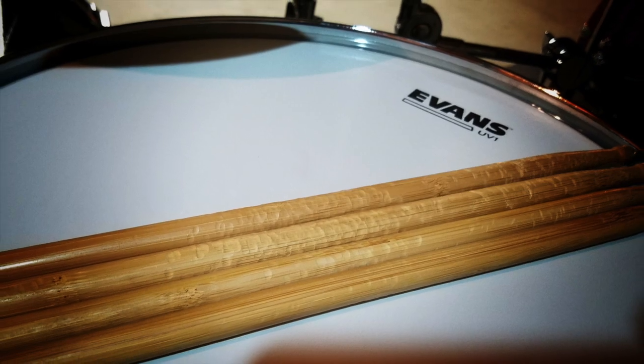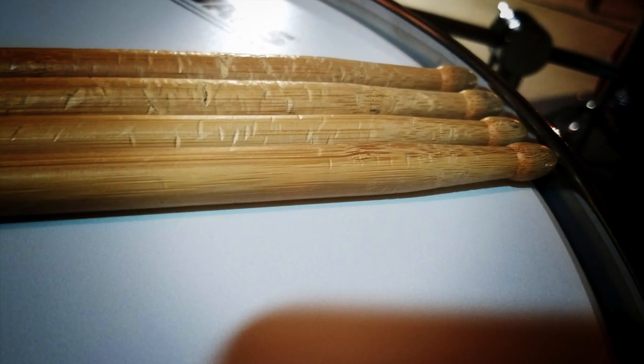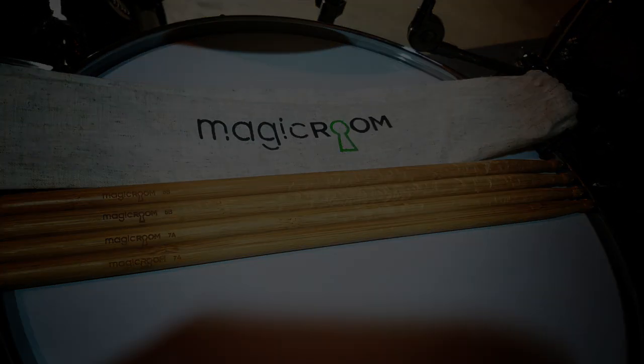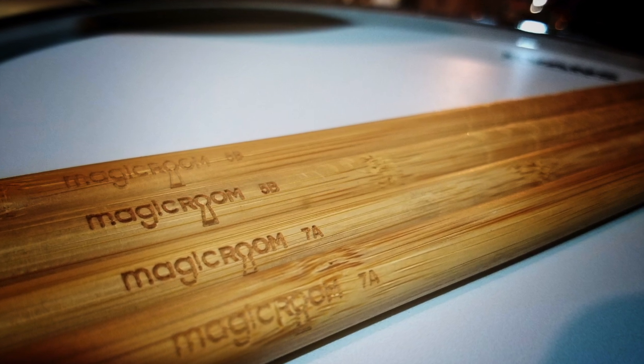The number one thing is their product is made from bamboo, so it's a very eco-friendly product. For those of you who don't know, bamboo is a really renewable resource. It's very durable and lightweight, so that makes it a great product for making drumsticks out of.